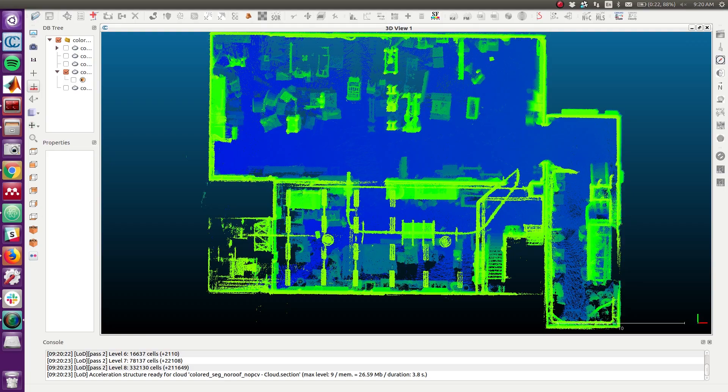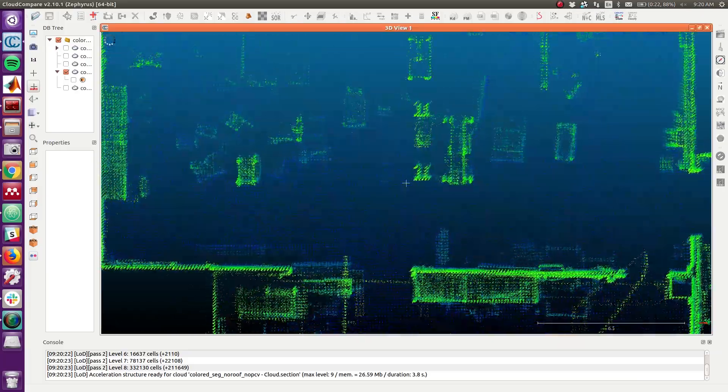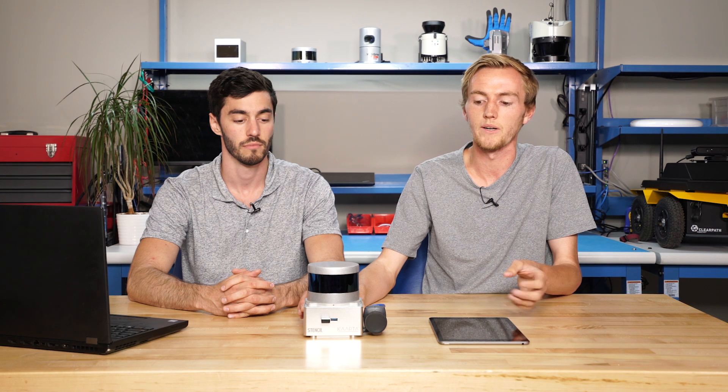After collecting data with the stencil, it will automatically build a map of the environment, and with that you can do any kind of post-processing you want. The stencil comes installed with a program called Cloud Compare, which is an open-source viewer and editing tool for looking at point clouds.